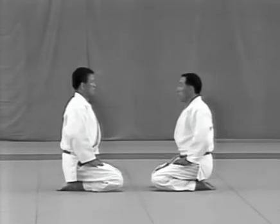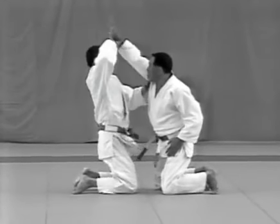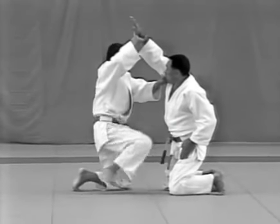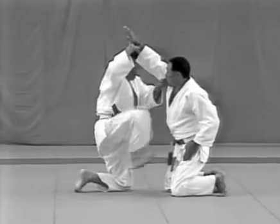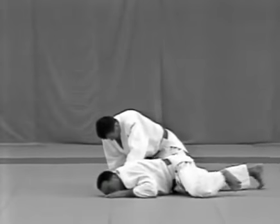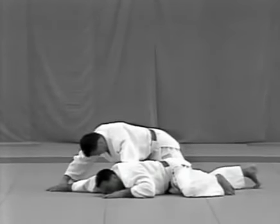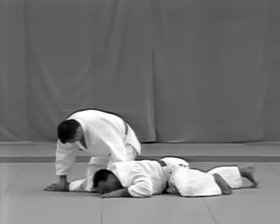Tsuriage. The uke thrusts the palm of his hand up at the tori's forehead, making sure that his fingers are together and extended. The tori deflects the blow and breaks the uke's balance to the front. At the same time, he kicks the uke in the solar plexus with the ball of his right foot and twists the uke down onto his face. The tori pushes the uke's right arm up, presses his knee against the uke's elbow and completes the lock by pulling slightly with his right hand.